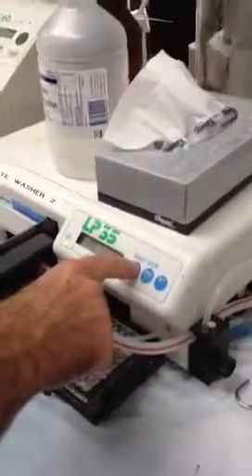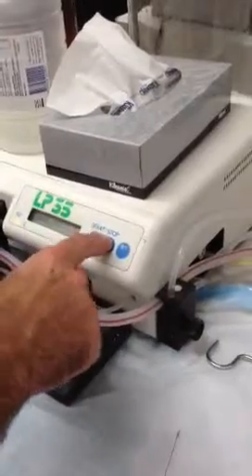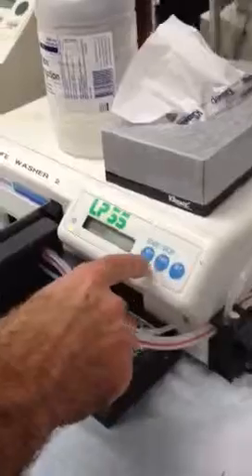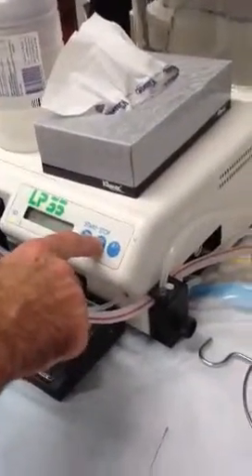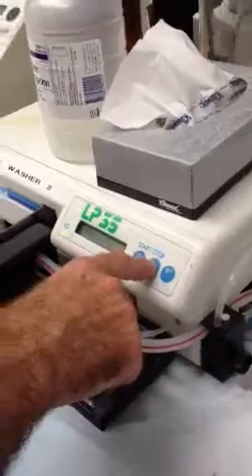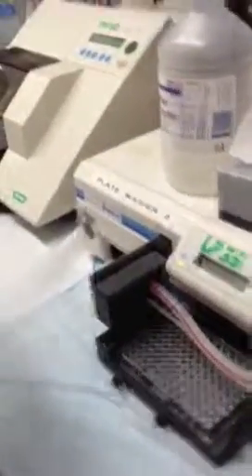There are only four choices: wash, wash parameters, rinse, and adjust. But basically you're only ever going to use rinse and wash. Adjust and wash parameters you'll use only when you want to set up a new assay or if the protocol you're using is not working.